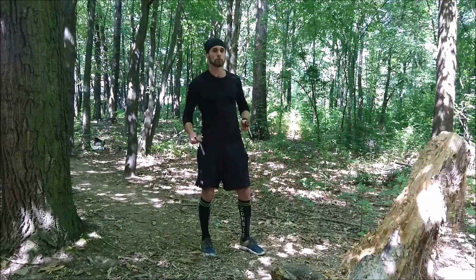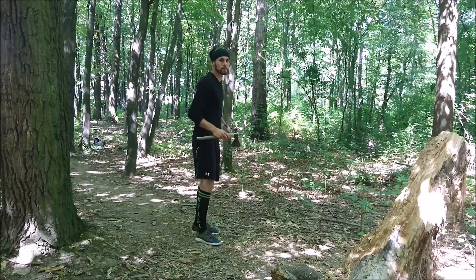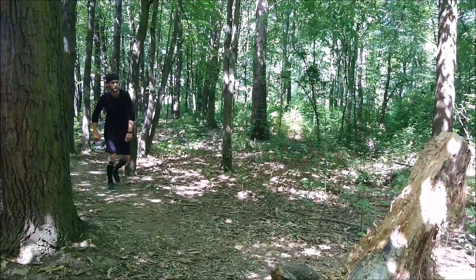I'm going to start with the full spin. Since this tomahawk is way heavier and bigger than my normal one, I assume my optimal distance for a full spin will be about four and a half meters. Let's try it.